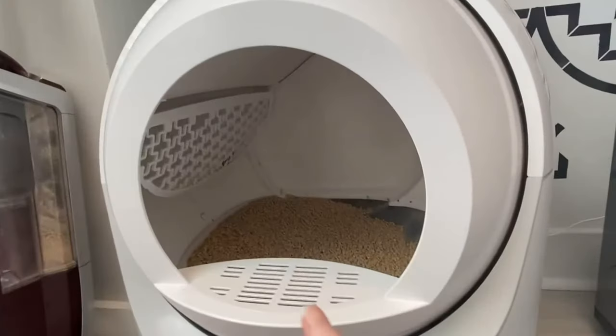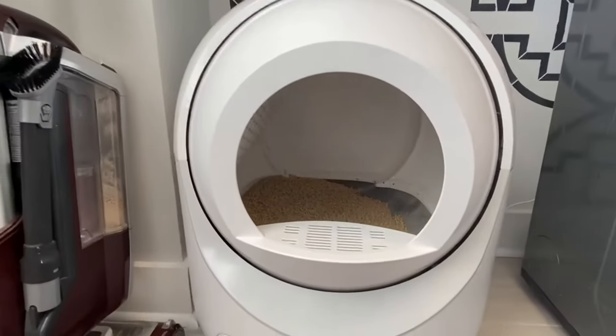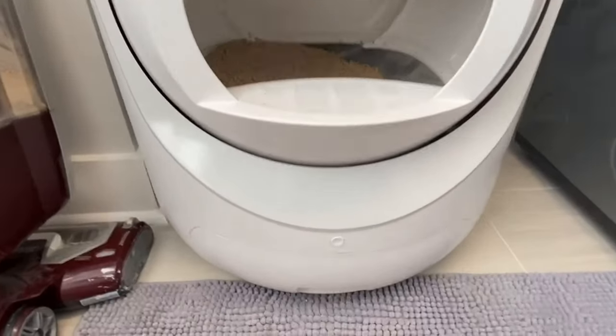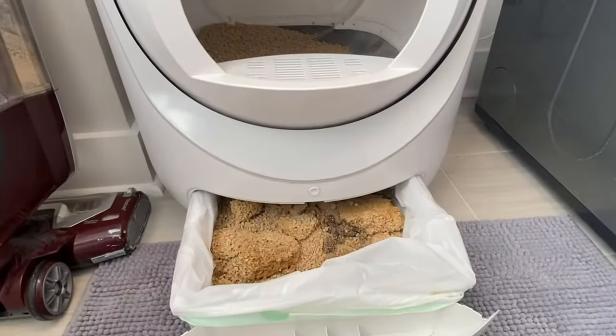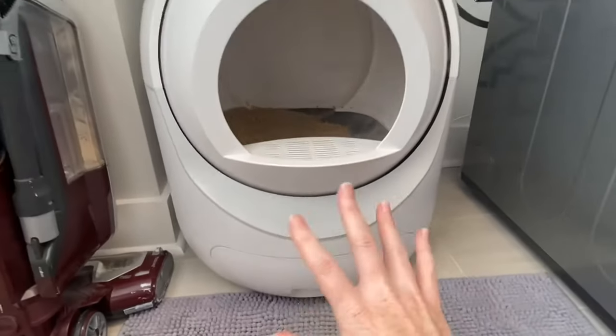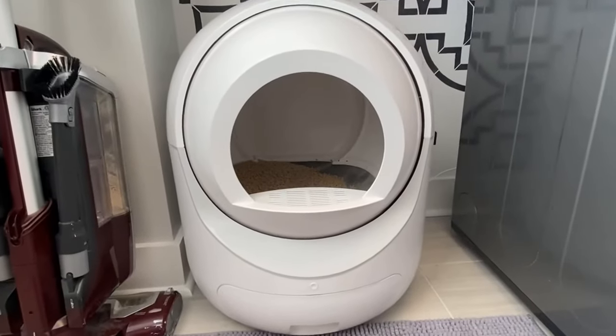Up in there you can see what does the scooping for you, clearing out the contents, which then goes into this drawer down here. You can see mine is pretty full, but surprisingly when it's all closed it doesn't stink.